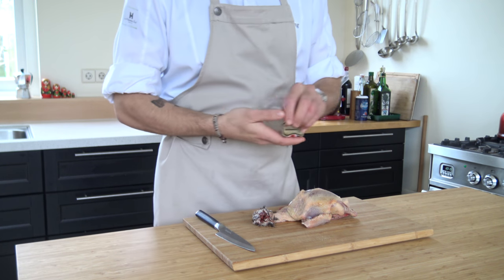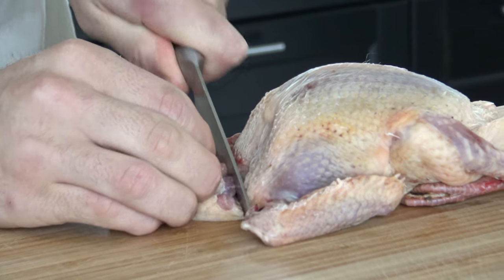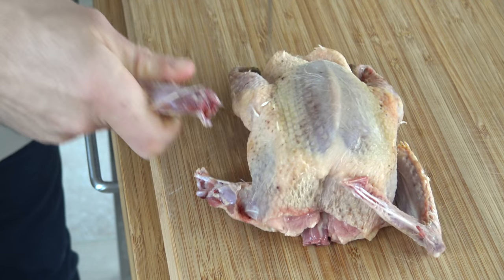Start by removing the label from the pigeon. Then remove the head and also take off the neck. Next, make a small incision in the wing and snap the joint, then cut off the wing.